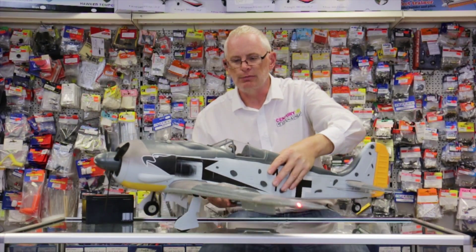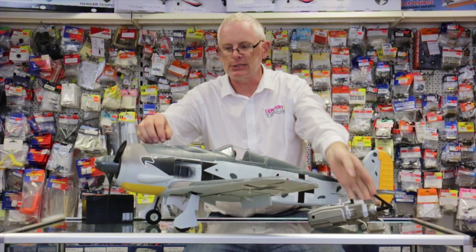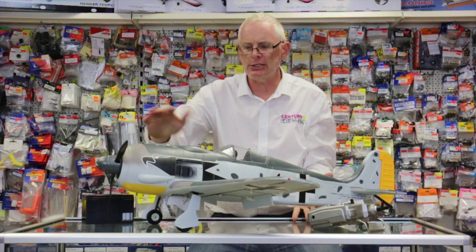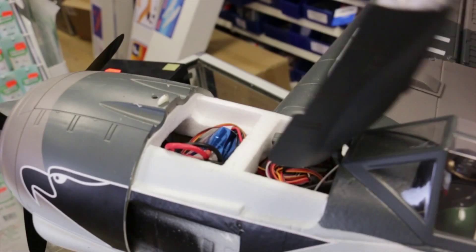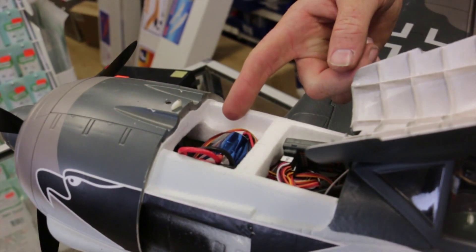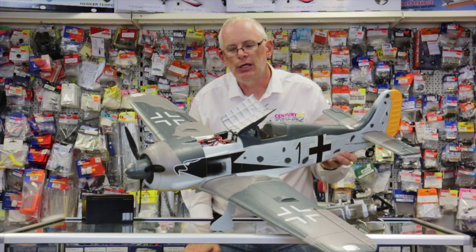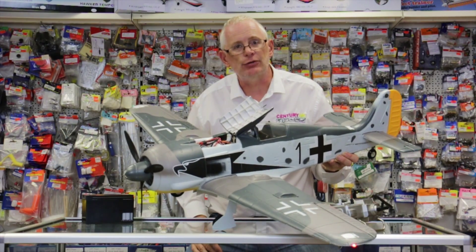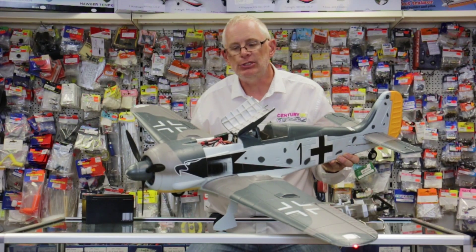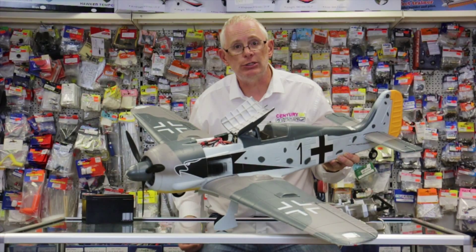The other nice thing on this model is you've got very good battery access, and the battery actually lives underneath the machine guns at the front. You just lift the catch and your battery access is directly under here. It uses a 2200 3-cell pack. You can use up to a 2600 if you want longer flight times, but generally speaking I find that I get about 8 minutes or so off a 2200 pack.